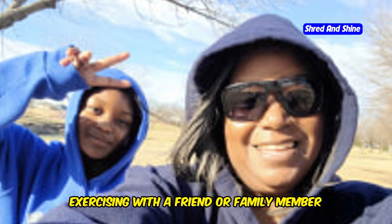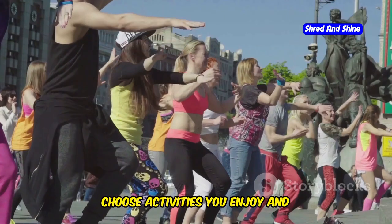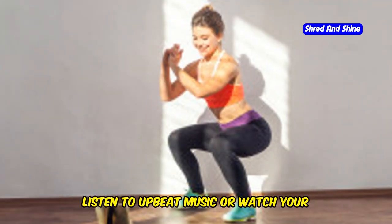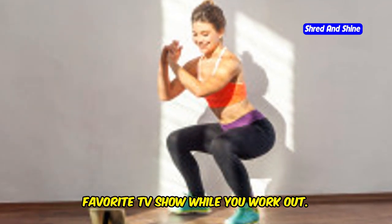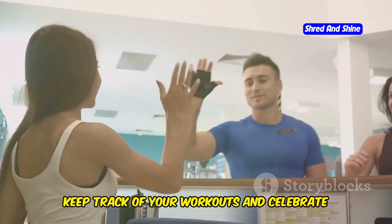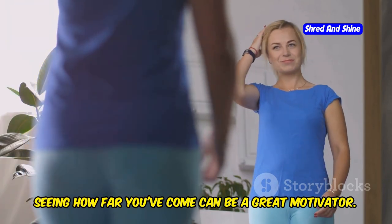Exercising with a friend or family member can provide motivation and accountability. Make it fun — choose activities you enjoy and incorporate them into your routine. Listen to upbeat music or watch your favorite TV show while you work out. And don't forget to track your progress — keep track of your workouts and celebrate your accomplishments, as seeing how far you've come can be a great motivator.